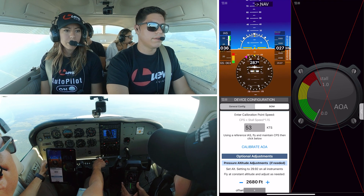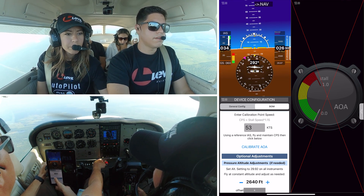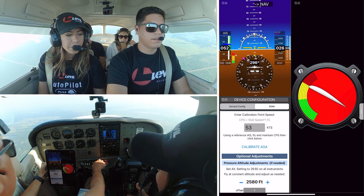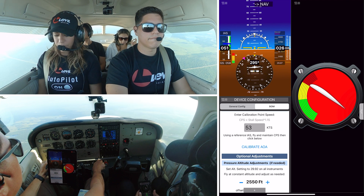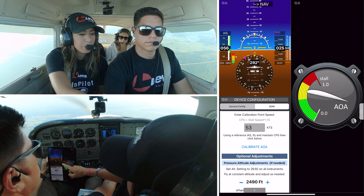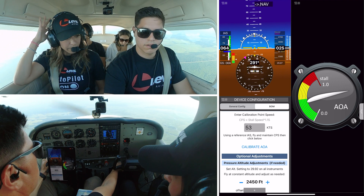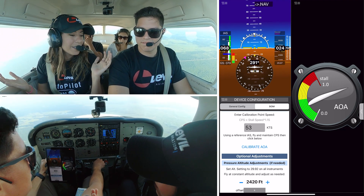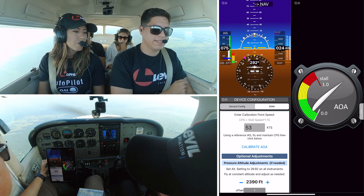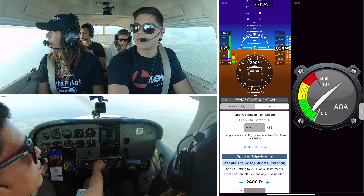Slowing the airplane down. We are at 55 now. We are at 53 right now — so we just hit calibrate AOA. Now you have a working AOA gauge. The 85% line is where the red will start. So at 53 knots, it should be right there. That's all the calibration required — that's the entire calibration process. I can see my airspeed — we're right now at 75, and it's matching our airspeed, which it wasn't doing before. Our bomb is now calibrated.